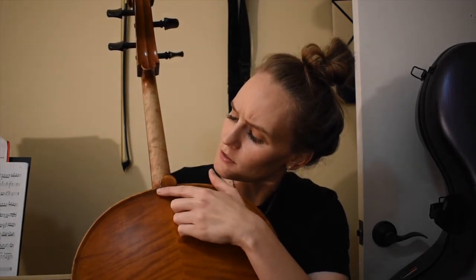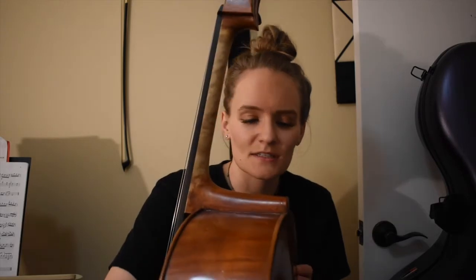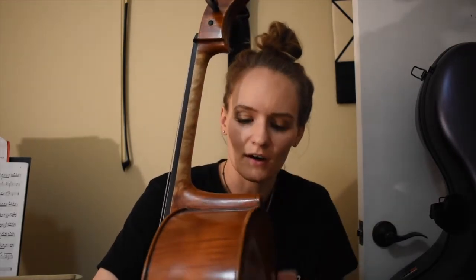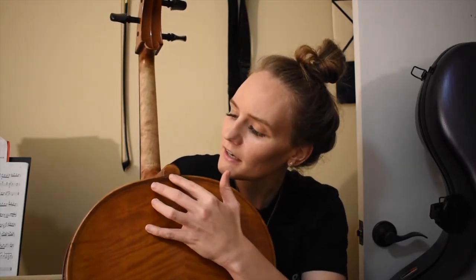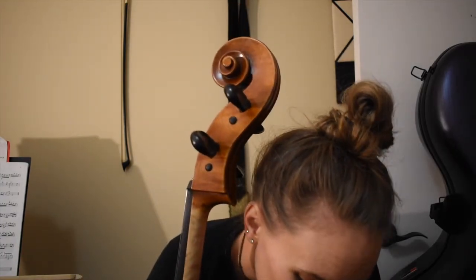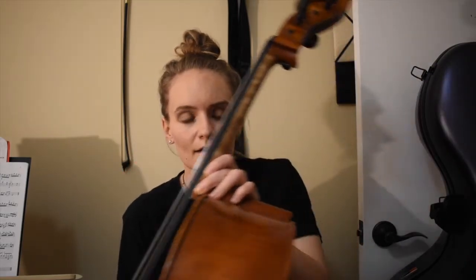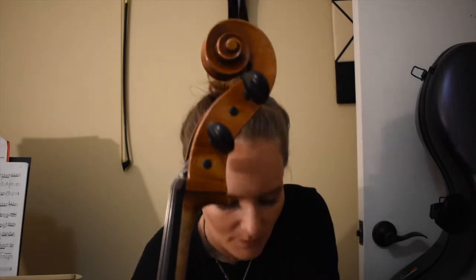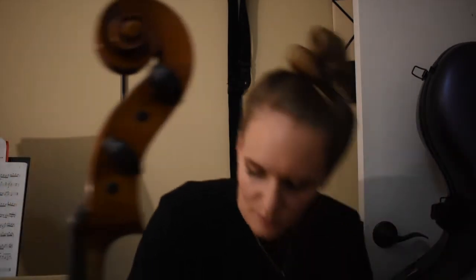I noticed there was a scuff back here - this is the button. I was told that if I had broken that it would be a serious issue. The person that fixed this said it was so difficult to get off. It felt to me like this had a crack in it, but it's not a crack - it's actually glue. It just looks like they glued it and left it on its back to dry, and the glue just dripped down. I sure hope that's the case.